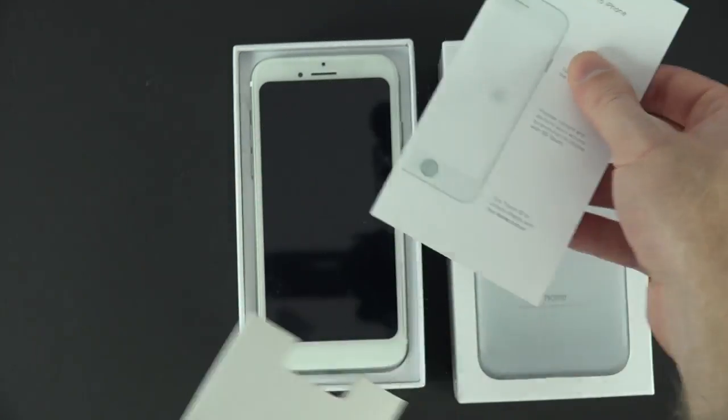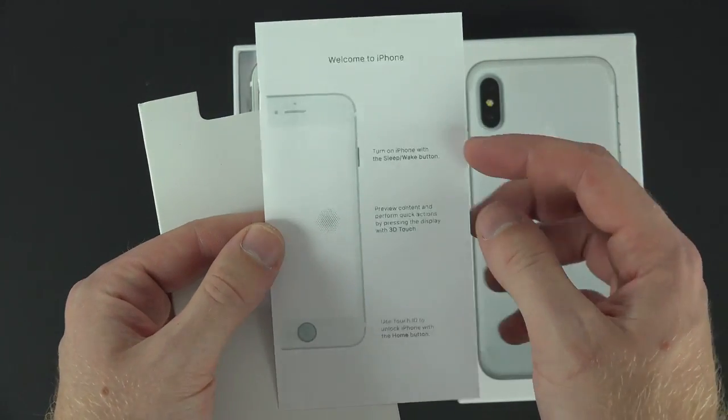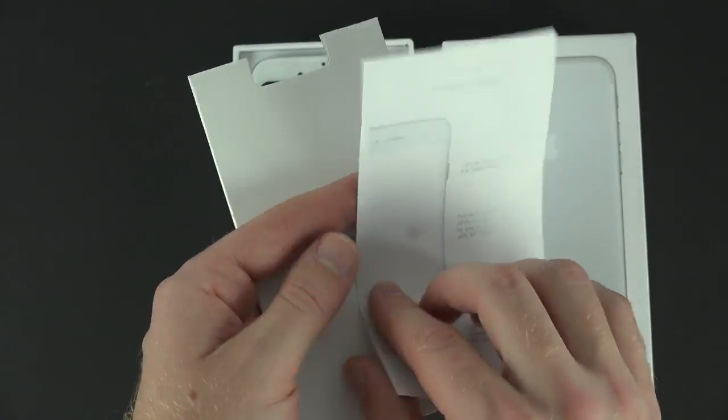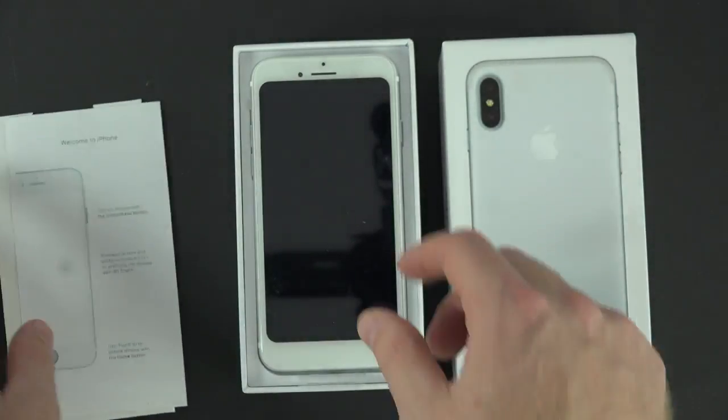You only get one thing inside and you don't even get your Apple stickers — it's just a quick start guide, but nothing too exciting right there, so just toss it off to the side.